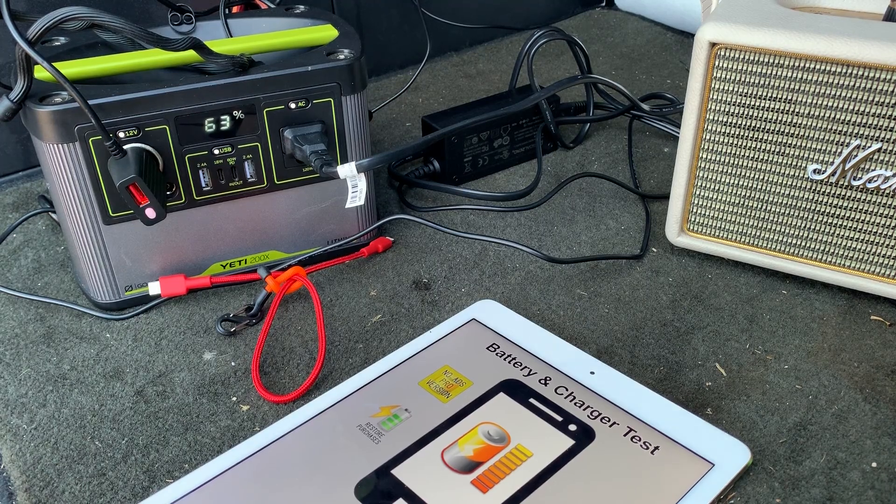Hey everyone, this is Joshua Nava, Nava Down South. I'm doing a part two of my Goal Zero Yeti 200x lithium portable solar generator, or just a battery bank. I gave it an unboxing on my first demo but didn't do much, so I just wanted to show most of the features here.